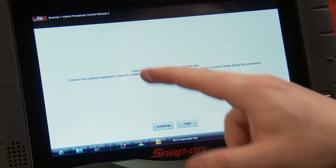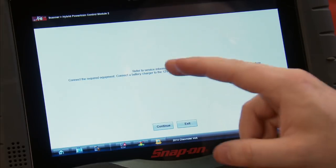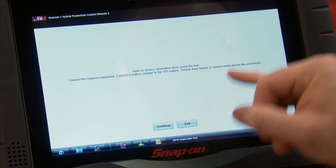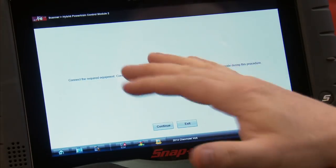It says refer to service information when using this test, connect the required equipment, connect the battery charger to the 12-volt battery, and the vehicle must remain in service mode during this procedure. The required equipment, as noted in the service information, requires these systems to be vacuum filled, so you need to use a special vacuum fill coolant filler. We don't have that hooked up here, but make sure you check your service information for that.